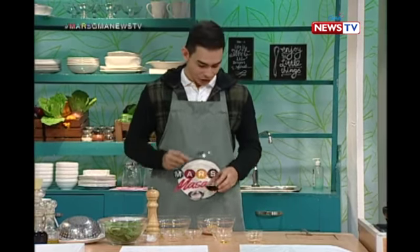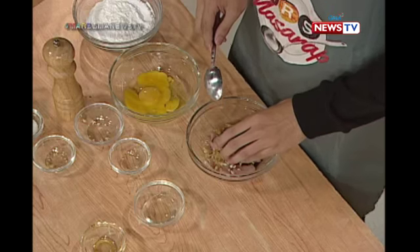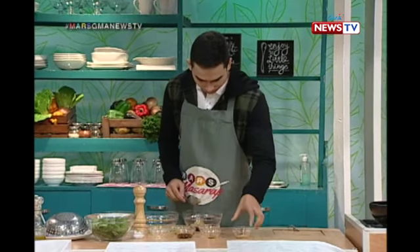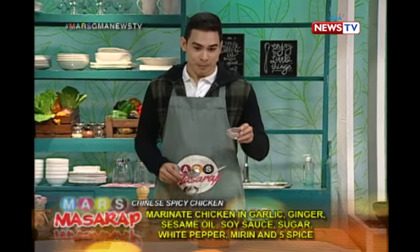Two tablespoons of soy sauce — that's important here. White pepper.